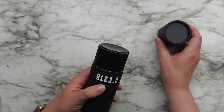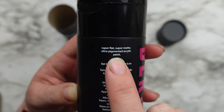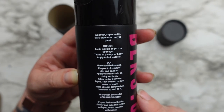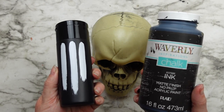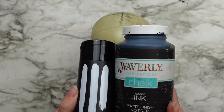Today's video is dedicated to my husband. He bought me this paint that is supposed to be the blackest black in the world, and I thought what better way to see how it works than with a Halloween video. To test how black this paint is, I'm taking one of these Dollar Tree skulls and painting half with the Black 3.0 by Culture Hustle and the other half in ink by Waverly.